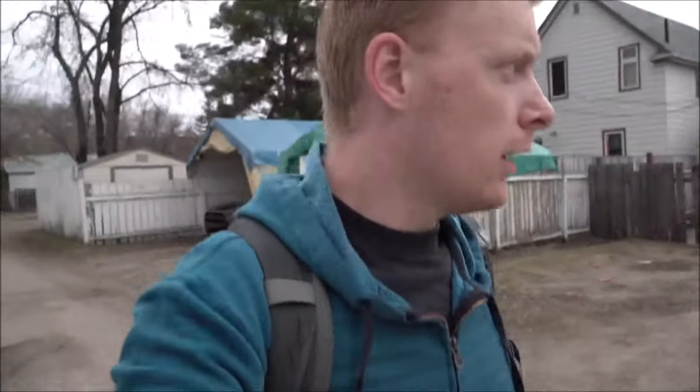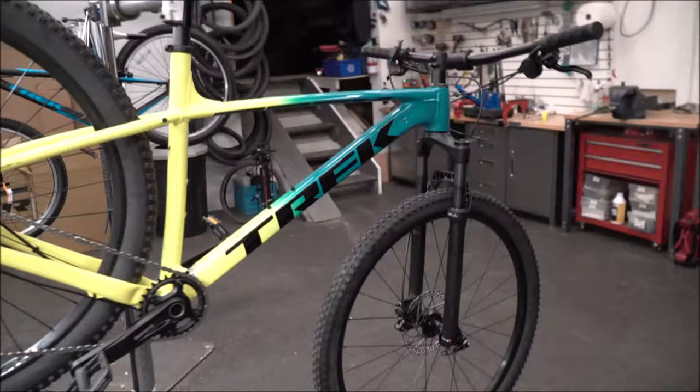Today we're checking out the Excalibur series — a lot of people have been asking for this, and we actually have one in the store right now. We'll do the review and compare it against the Marlins and the Roscoes as requested. Also, did anyone see the new Mavic Air 2? Pretty sweet camera system — very tempting to upgrade from the Mavic Mini.